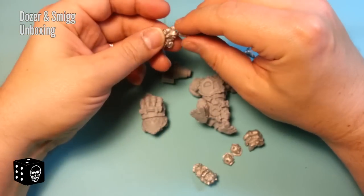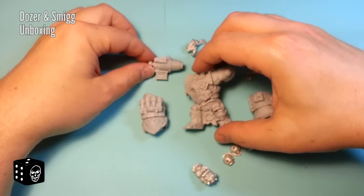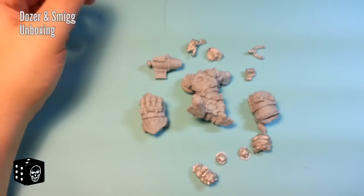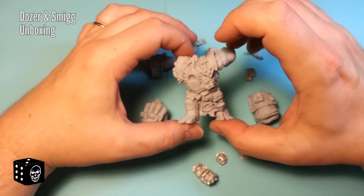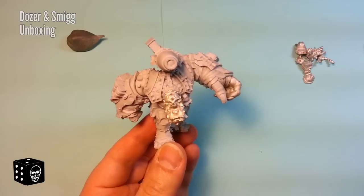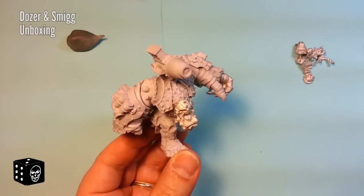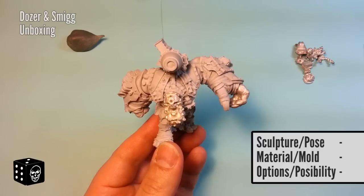Overall, gorgeous kit — there's not much else to say about it; it's very nice. So let's go straight into the review. I'm going to try to put this together a little bit so we can see what it looks like assembled. That didn't take too long, so let's jump right into the review. We quantify things in three categories: sculpt, material and mold, and options and posability.